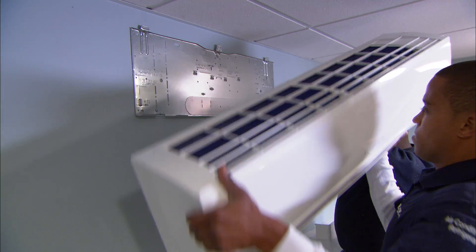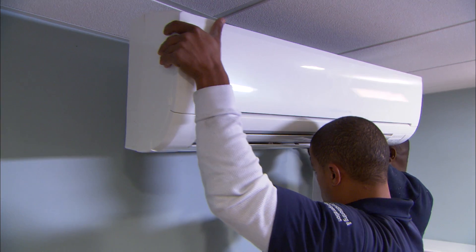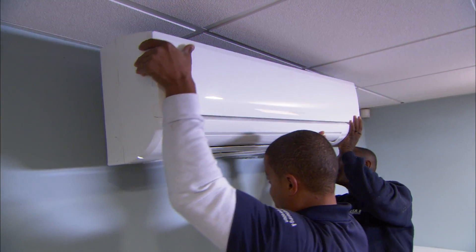A ductless heat pump — we've used them before. They're perfect for places like this: wide open spaces, bonus rooms, or even places that are difficult to get to.